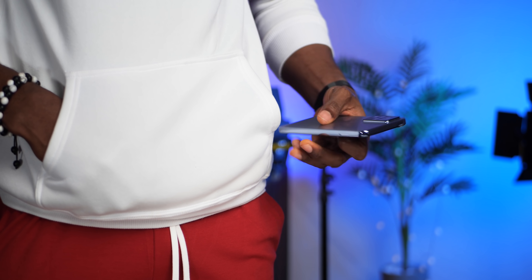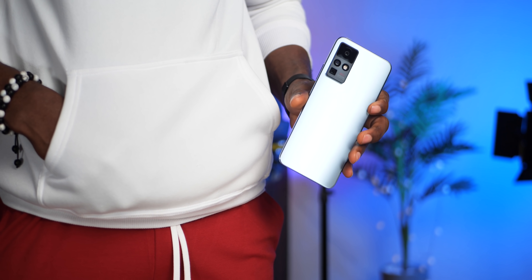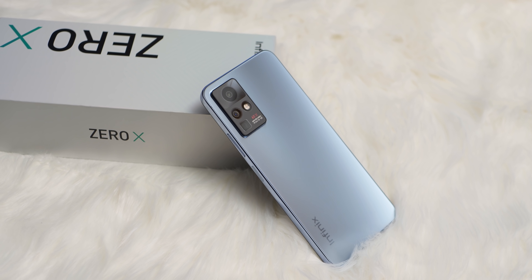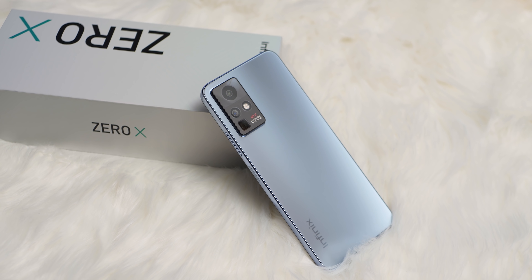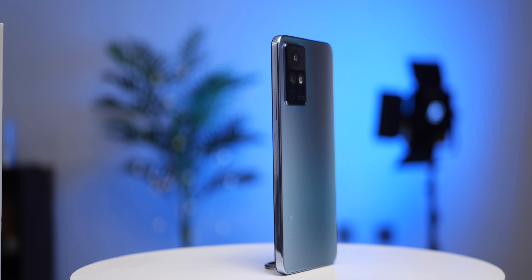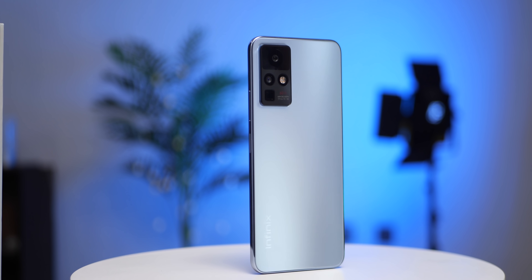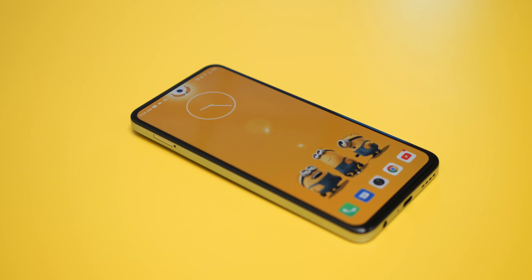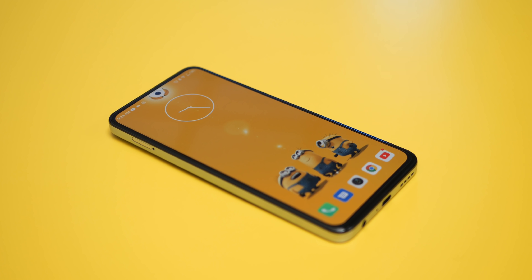This is the Infinix Zero X, a successor to the Zero 8 from Infinix last year. It borrows a couple of features from the Infinix concept phone we saw a few months ago — sleek design, 64 megapixel OIS camera, a periscope lens with up to 60x zoom, an AMOLED display with a 120Hz refresh rate and other interesting specifications. This is an interesting device.